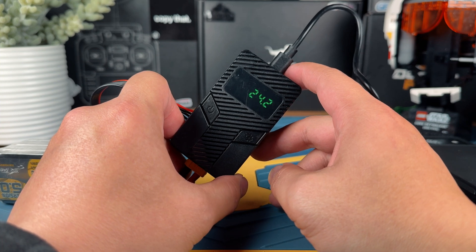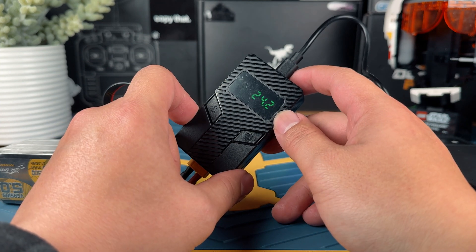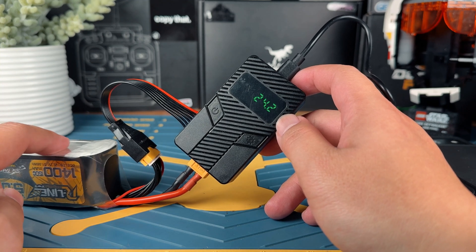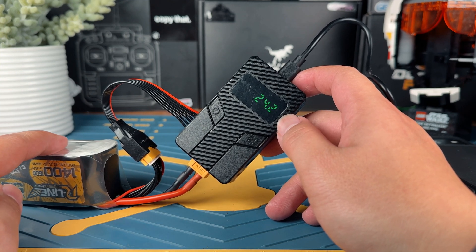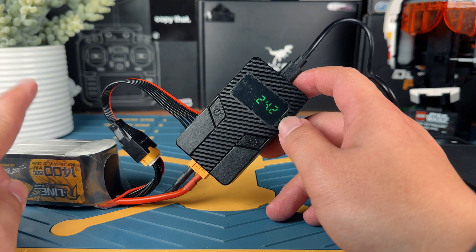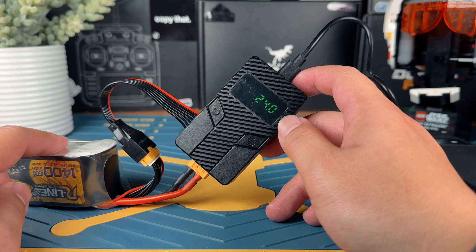The operation of this charger is very simple, and you do have different output options by plugging in different LiPos. If you plug in a 6S LiPo, you're going to get about 60 watts of output. If you plug in a 4S LiPo, you're going to get about 40 watts of output. And if you plug in a 3S LiPo, you're going to get 30 watts of output.